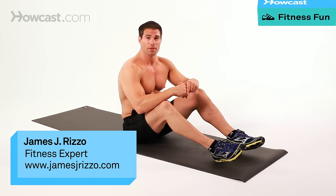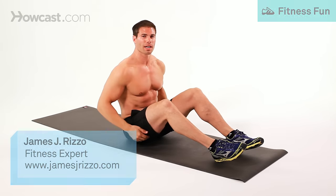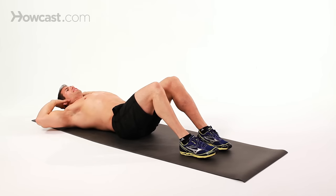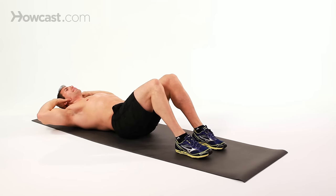I'm going to demonstrate how to do a side crunch. It's similar to a regular crunch, but the difference is you're turning to either direction. You are going to alternate your sides. Same position with your legs, 90-degree angles, feet flat on the floor.